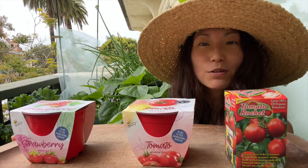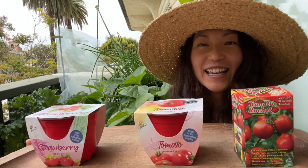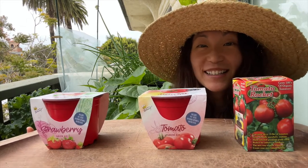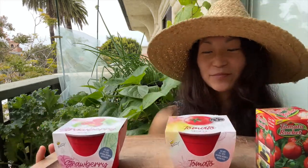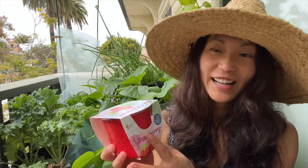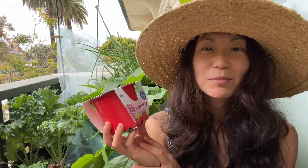Hi everyone, it's Angela from Shins Greens and today we're going to take a look at these dollar store grow kits and we're going to see if these are any good - if they give us nice healthy plants and delicious fruit at the end.